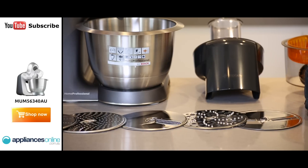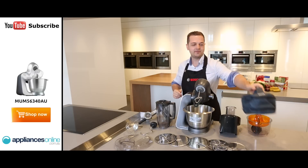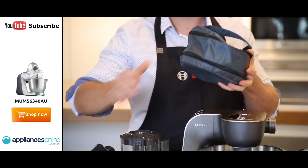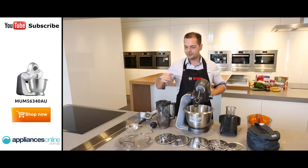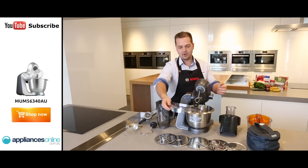You want to grate your cheese or dice your vegetables. And it's also housed in this really neat accessory bag, so you can put it all in there and basically put it away. It's nice and neat for your kitchen, just adding that bit of convenience. And also a bit of a splatter guard as well, which you can attach to the bowl just like this.